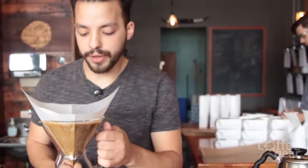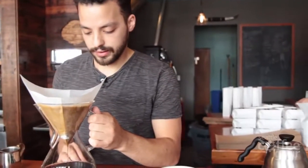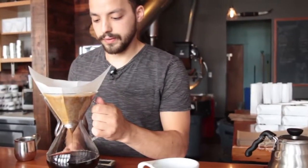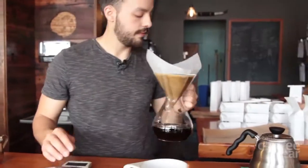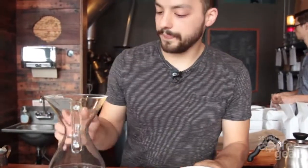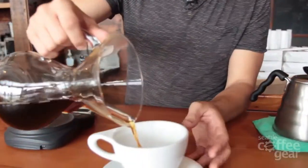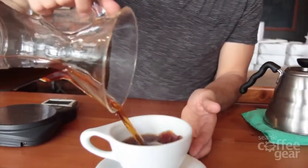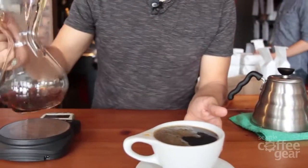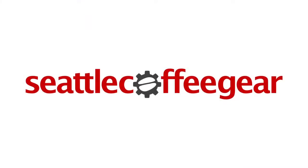We're about at three minutes. Take my preheated cup, pour it directly into the serving vessel. And that's our demonstration of a single serve Chemex.